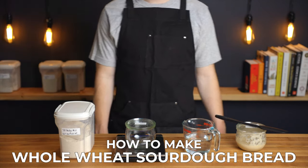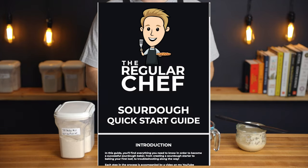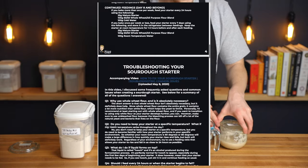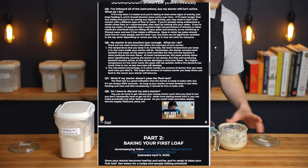Before we get into the recipe, just a quick reminder that I've created a free sourdough quick start guide that walks you through everything you need to know in order to bake a successful loaf of sourdough bread. So to download it, be sure to click the link in the description below.